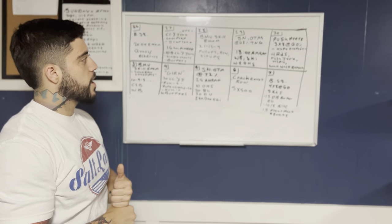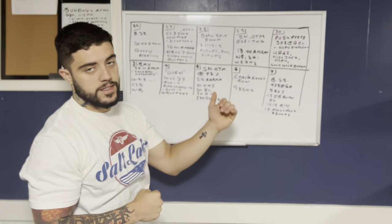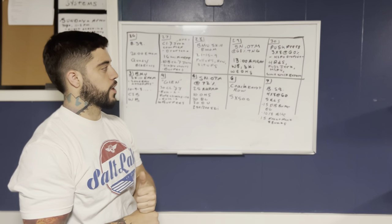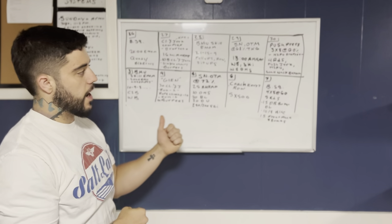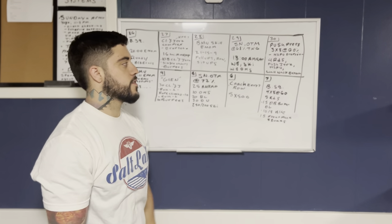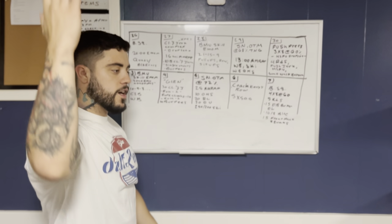Then on Friday, we've got push press 3x8 at 60%, and then another drop set similar to the clean — on your last set, one max rep set of handstand push-ups. You can kip or go straight. Then the workout is four rounds of push-jerk and handstand push-ups, and then a buyout of wall walks. This is push-jerk, not push-press, so I want to emphasize we've got to get under every time for it to count. Even if it's just a little knee bend, it's not a push-press.